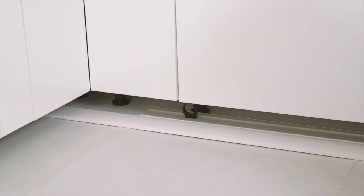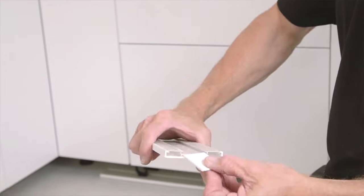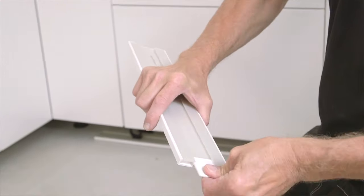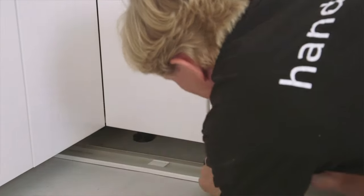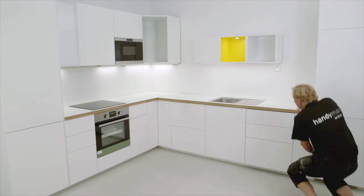Most likely you will need to add pieces of plinths together — that's easy. Now you have seen how to properly install a Matold kitchen. Use this knowledge to help your customers realize their dream kitchen.